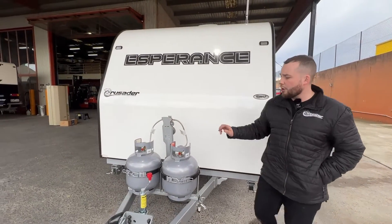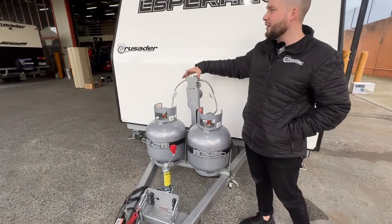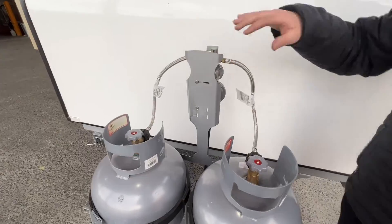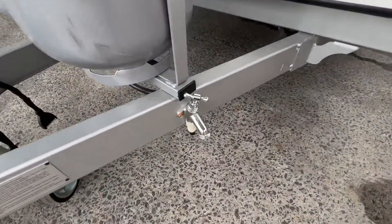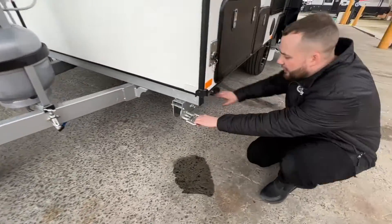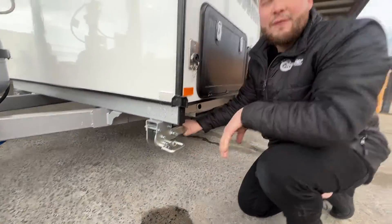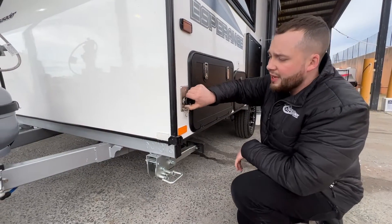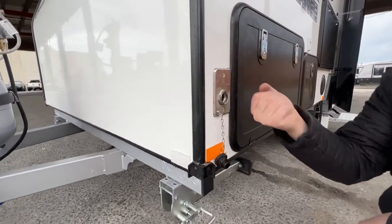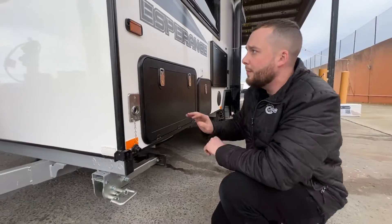Big Esperance sticker right on the front. We've got two 9kg gas bottles with a gas bottle regulator and a protecting sheet. We have a water tap on the A-frame with our chassis gas compliance. We've got a drop-down leg all the way around the van. Gas bayonet on the outside for quick hookup release — brand new from Crusader. Pops in, fires off the gas line and you'll be outside cooking on a Weber Q in no time.